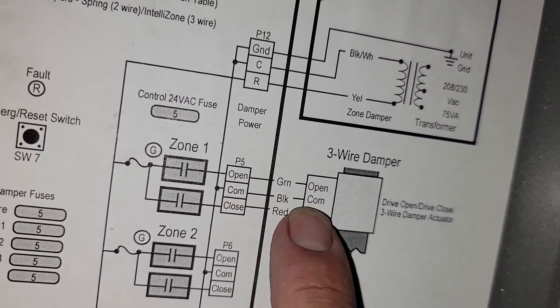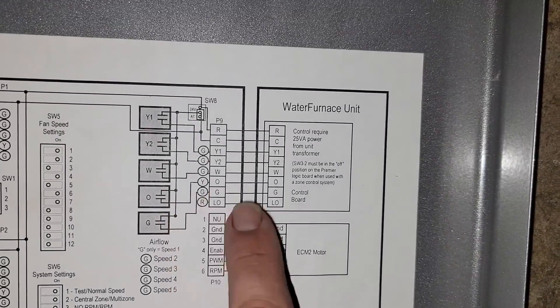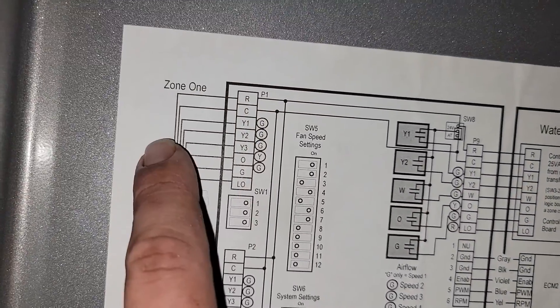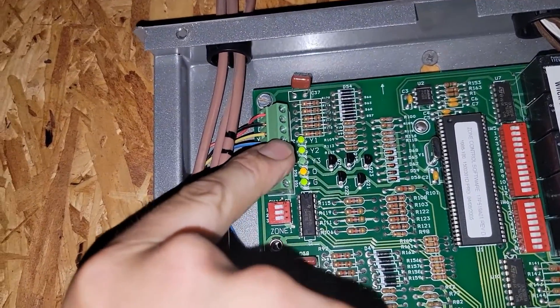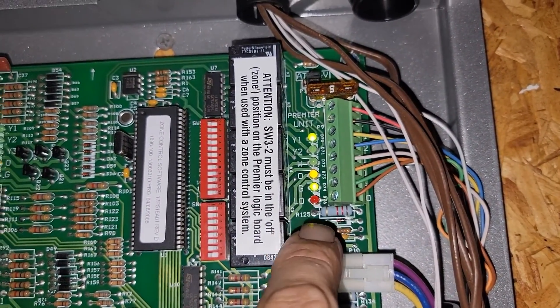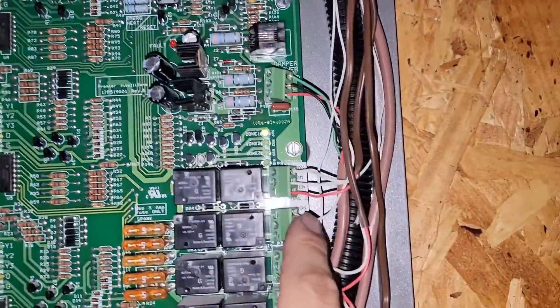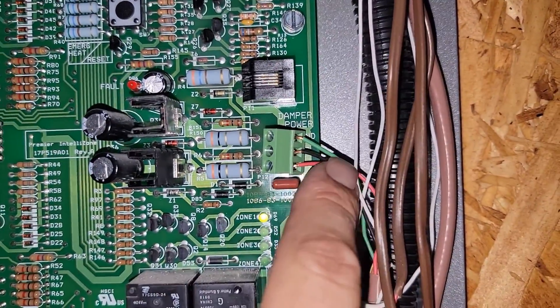So if we have power to common and open, it should open. Power to common and close, it should close. On this system we've got three dampers, and this is the 24-volt power that feeds our WaterFurnace unit. These are all our connections. Zone one — this is what our thermostat connects to. We've got a call for first stage, second stage cooling, and fan, and our reversing valve because it energizes in cooling. So this is our three thermostats, our three zone dampers, and this is our power for the dampers supplied from the transformer of our equipment.